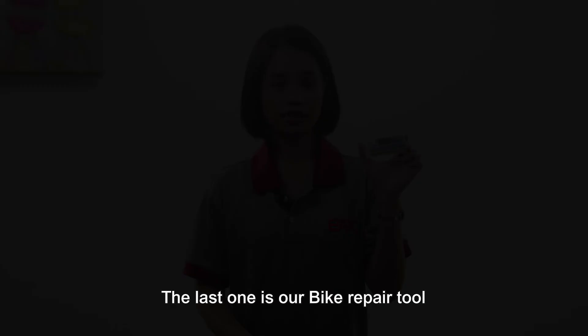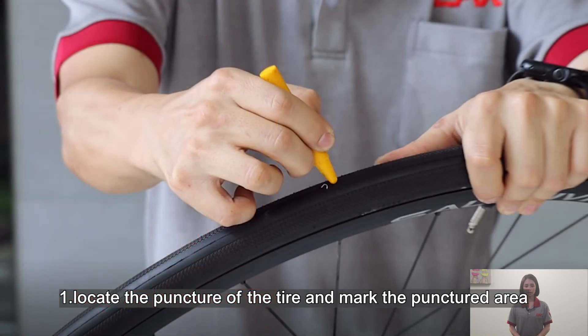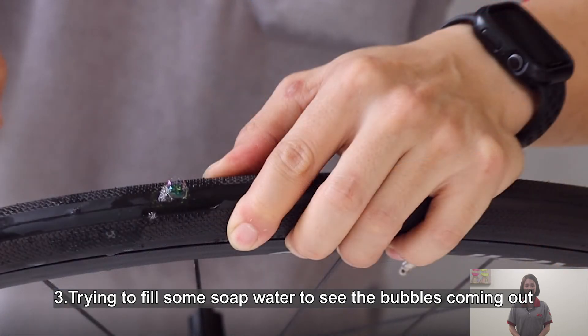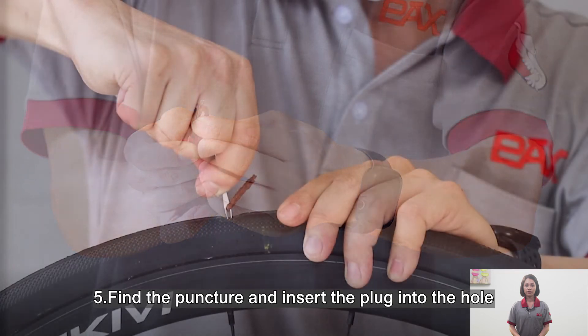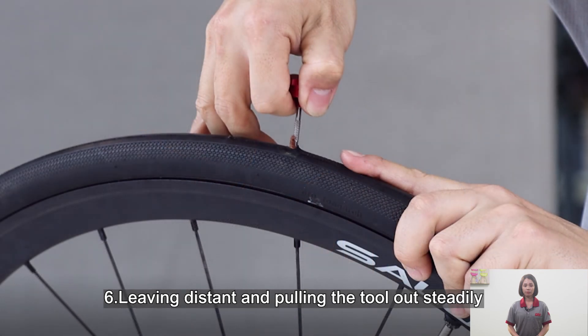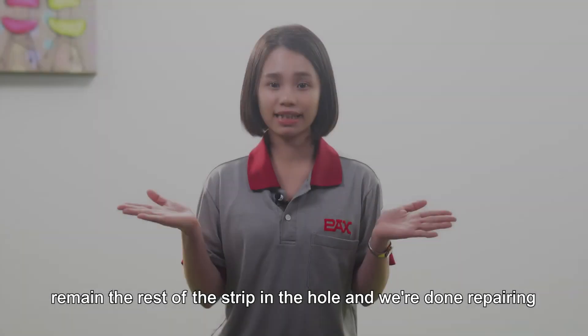The last product is our bike repair tools. I will show you the instructions. First, locate the puncture on the tire and mark the puncture area. Second, use a tool or your hand to remove it. Third, try filling with some soapy water to see the bubbles coming out. Fourth, prepare the repair tools — there is a tire plug with a little strip of vulcanized rubber. Thread it through the needle eye. You can twist the strip for convenient repairing. Fifth, find the puncture and insert the plug into the hole. Sixth, leave some distance and pull the tool out steadily. The remaining strip stays in the hole and we are done repairing.